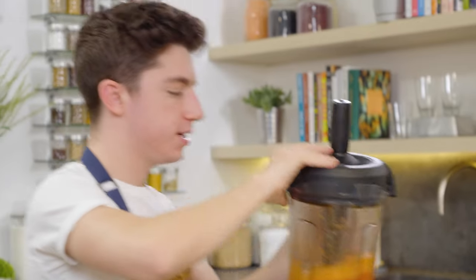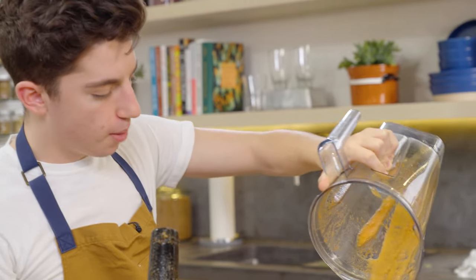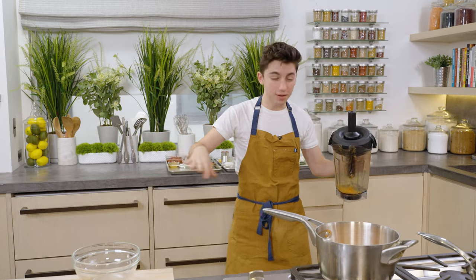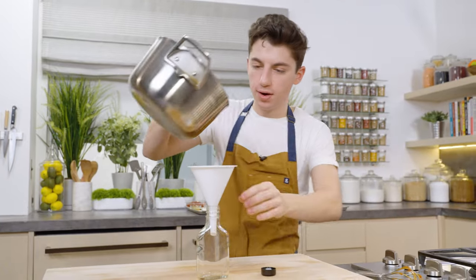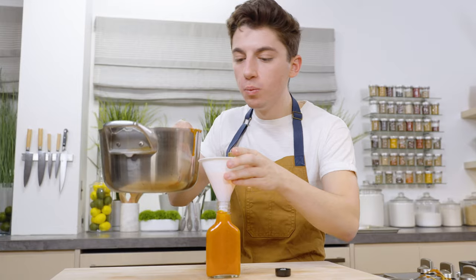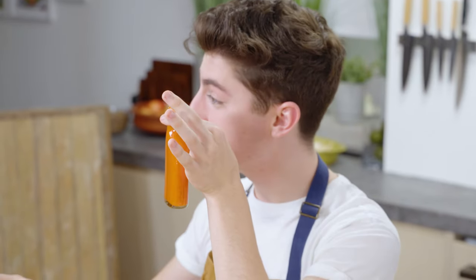Pot on a nice medium-high flame. Pour that straight into the pot — look at that beautiful color. Bring this to a simmer, and just a warning, the vinegar and the pepper boiling is not going to be fun for the eyes, so I'm just going to keep my distance a little bit. Place our funnel right in there and very carefully pour it in. Look at it — it's a hot sauce. I am ready to dip french fries in this ASAP. Smells delicious, looks delicious. Major success.